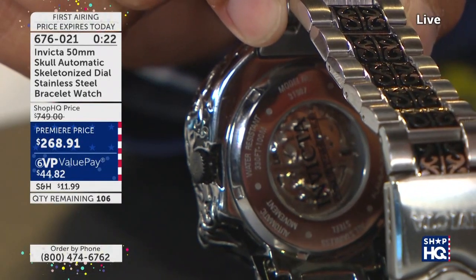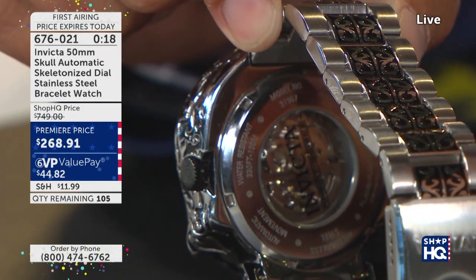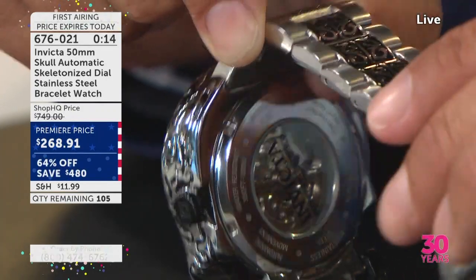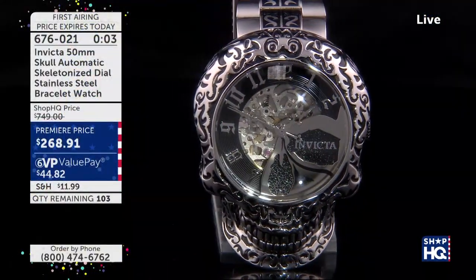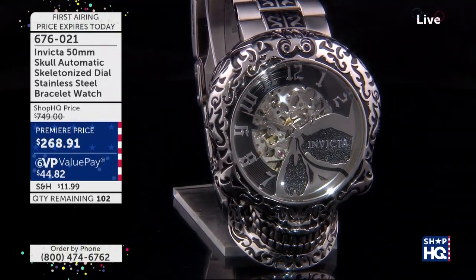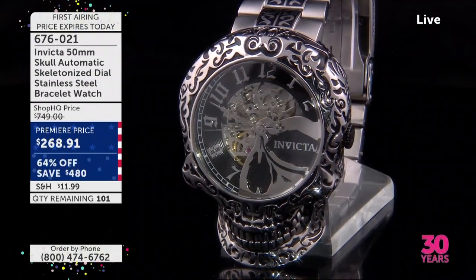We can't thank you enough, John — thank you for having 300 Invicta watches. We appreciate it. Have a wonderful weekend and what's left of the 4th of July — have a good Sunday. You know, there are a lot of people that have a lot of Invicta watches, but it's great to have the one watch. We have fewer than 100 remaining — how about that?